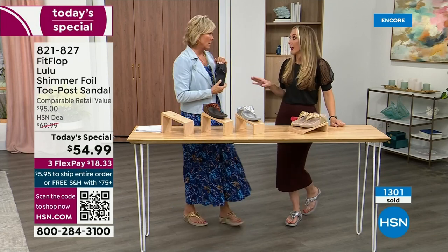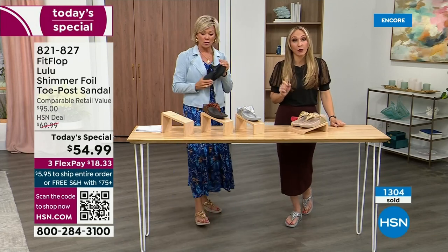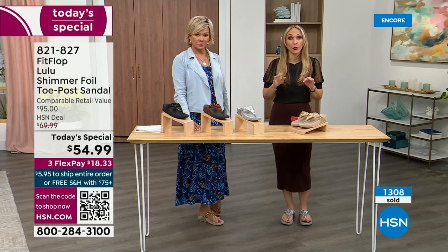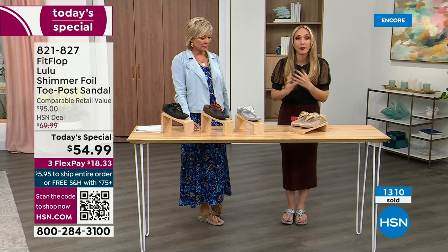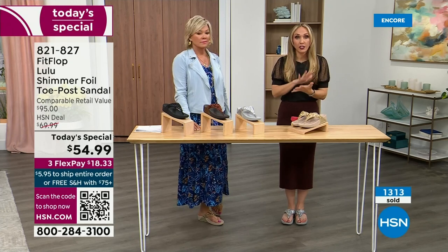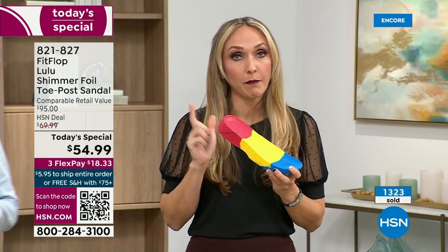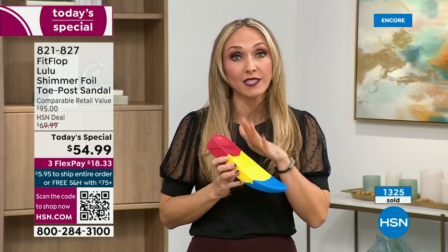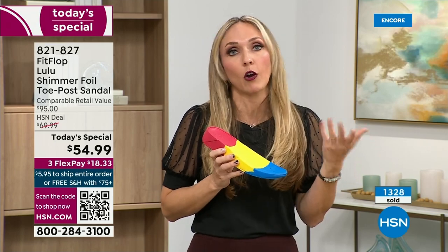FitFlop takes it very, very seriously. Fashion is a big part of what we do, but making sure all of our shoes — and you're going to see a few different soles throughout this hour — it all starts with that technology, that micro wobble board technology. We could have the cutest shoes in the world, but if we're not supporting foot health, then we've lost our whole mission.